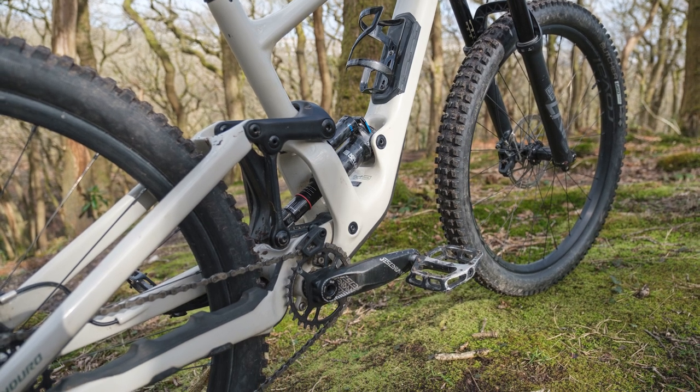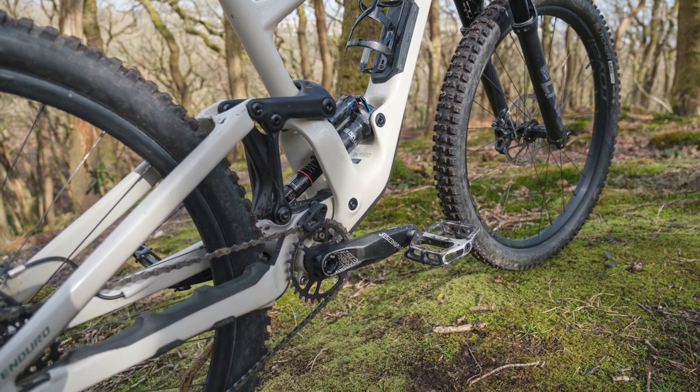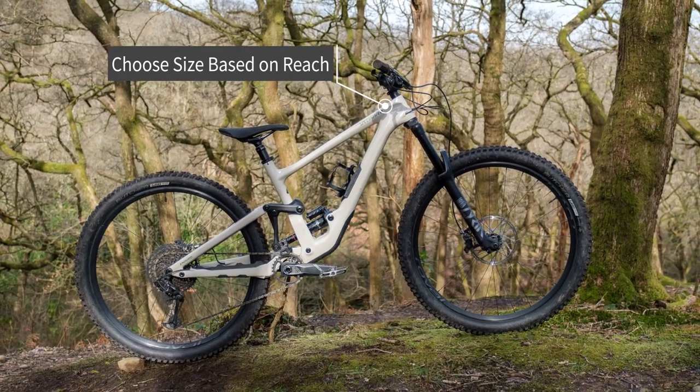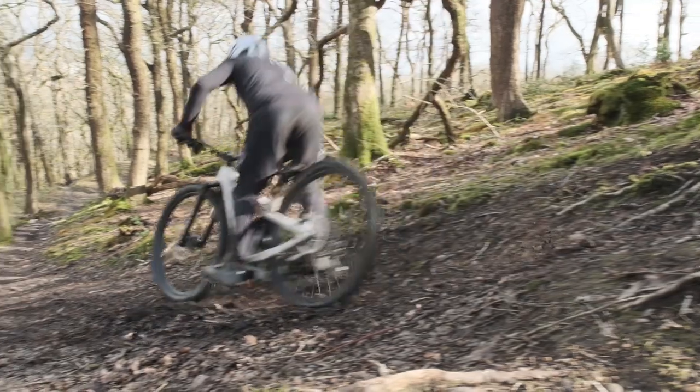If you want that really big, long, stable feel, you can size up, but you've still got the standover height. It's down to where and what you ride, but it's certainly a very capable bike.